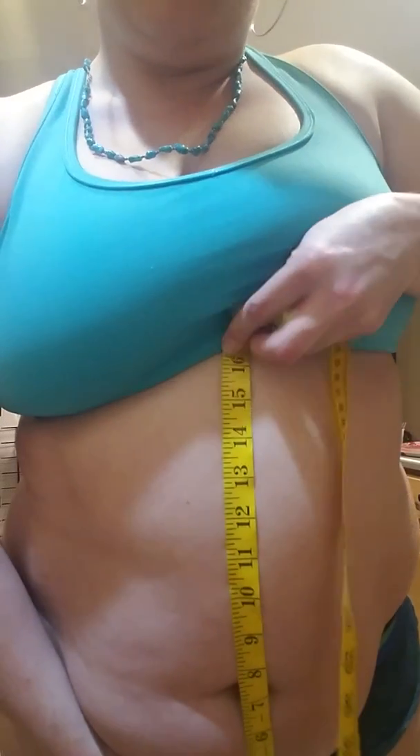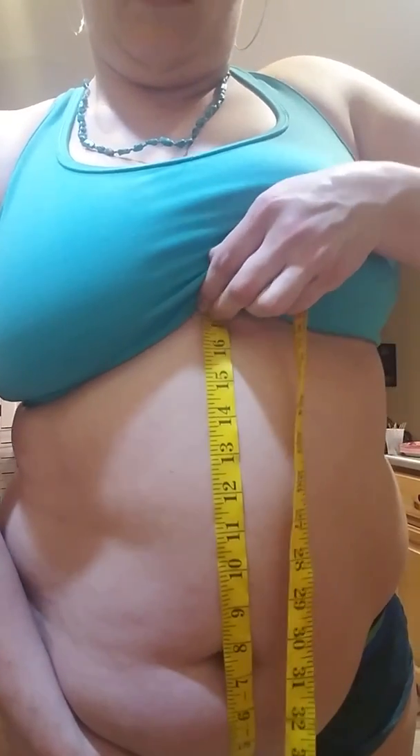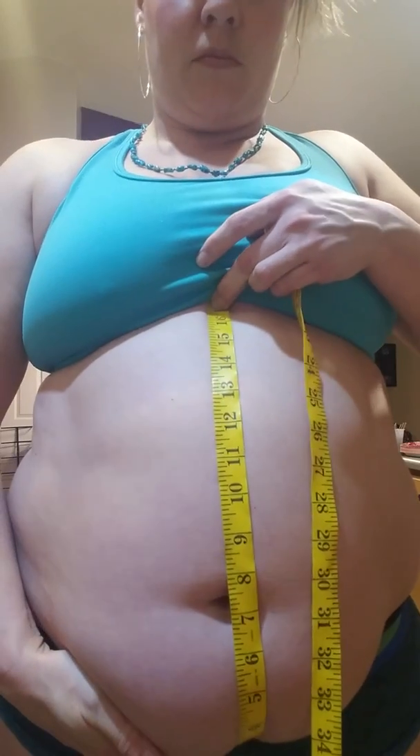I'm going to measure from the bottom of my belly overhang — 16 and a half inches from the top of my belly to the bottom. Because this hang is going to improve drastically.